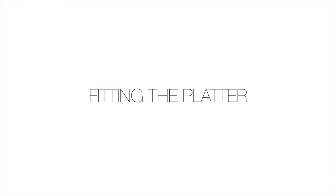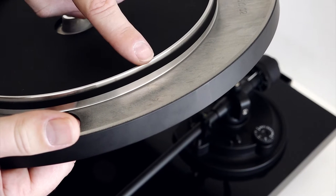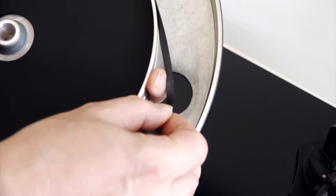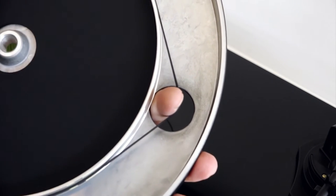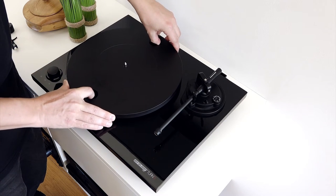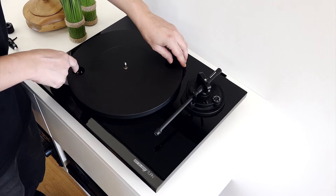Fitting the platter. The drive belt has been supplied in position on the underside of the turntable platter. Place your finger through one of the platter's balance holes and pull the drive belt away from the inner platter. Holding that position, place the platter on the turntable spindle and pull the drive belt around the motor pulley, making sure to check it is not twisted.